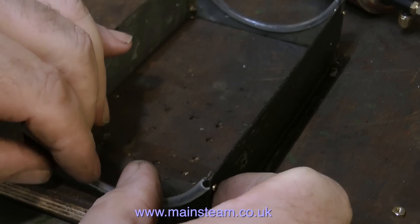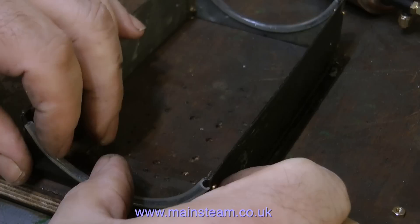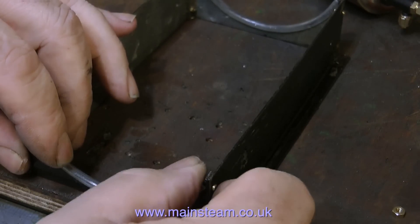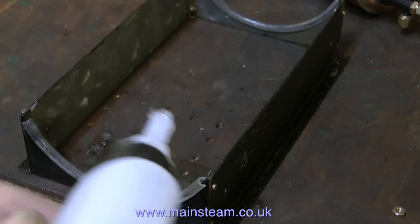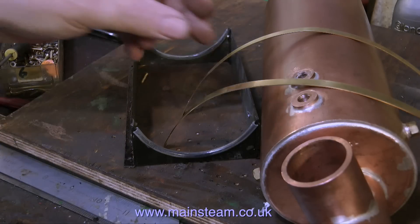These two pieces of silicone combing will be more than adequate to support the boiler. And because the boiler is going to be held to the base by the two quarter-inch wide boiler bands, there's going to be no chance of the boiler moving about and damaging the silicone seal. The final part of this job is to pour some cyanoacrylate adhesive down the edges of the tube, which will give a permanent and strong fixture for the silicone to the metal.